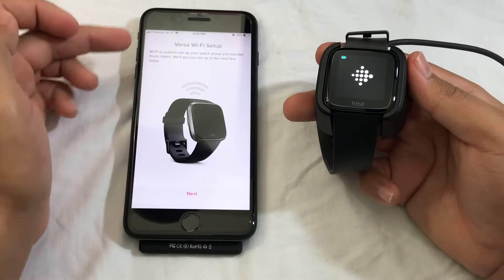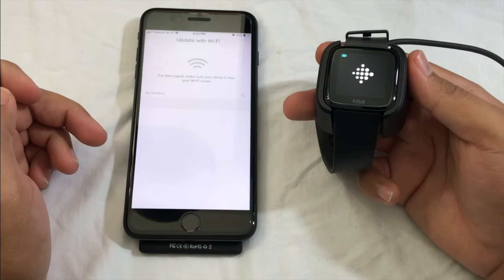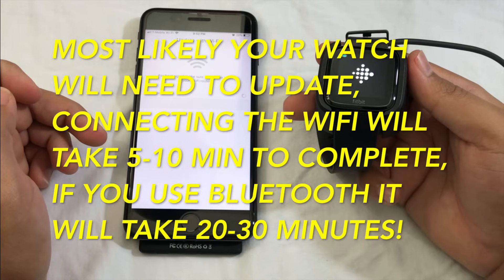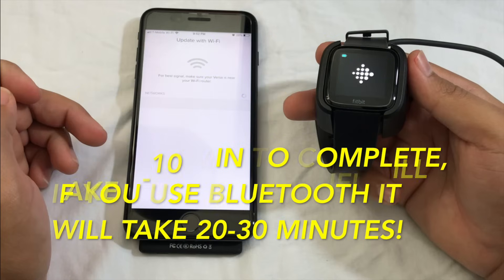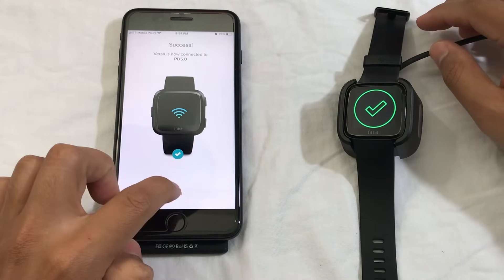If you want to transfer music, you have to connect to your Wi-Fi. I'm going to click Next. I just connected my Wi-Fi — I want to click Next.